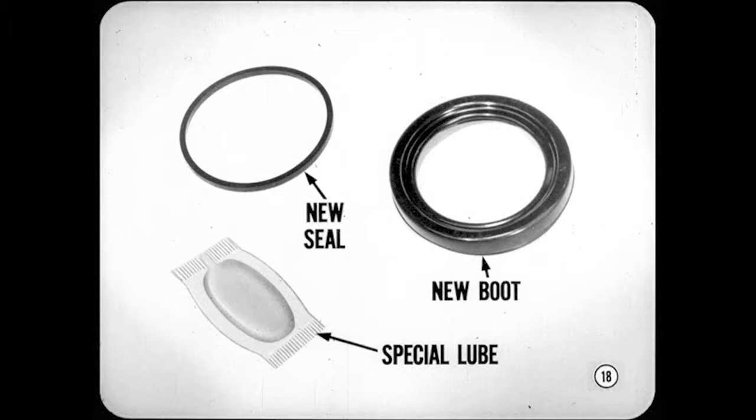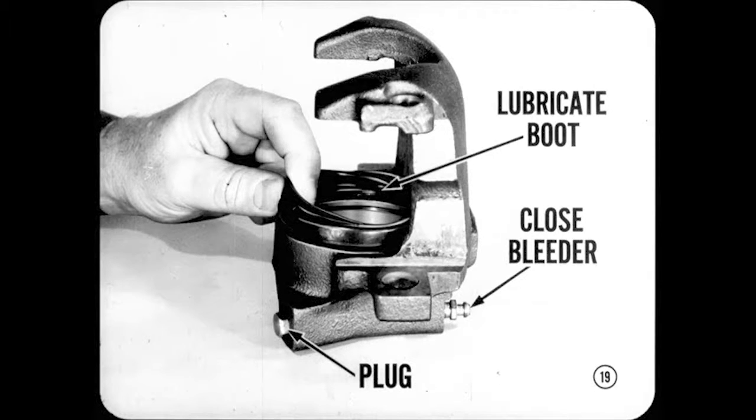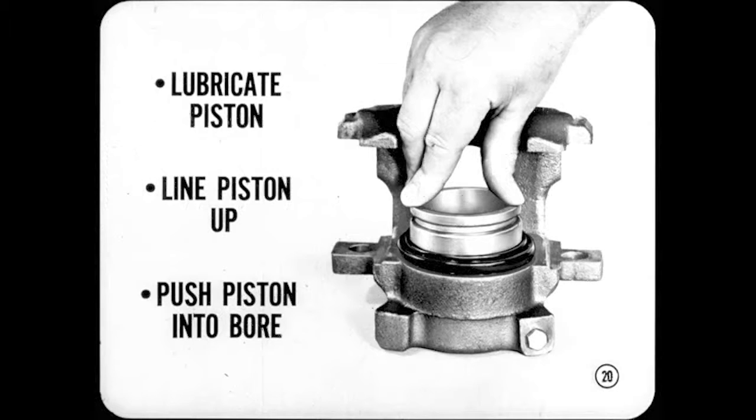Let me show Joe how to install that boot. Lubricate the boot with the special lube provided, and using the fingers only, work the outer lip of the boot into the groove in the cylinder. Then close the bleeder screw and plug the pressure inlet with a brass plug having the correct thread. Next, lubricate the piston, slip it through the dust boot and line the piston up squarely with the bore. Press down on the piston and the trapped air escaping past the piston seal will pop the inner lip of the boot into the boot groove in the piston — slick as a whistle.